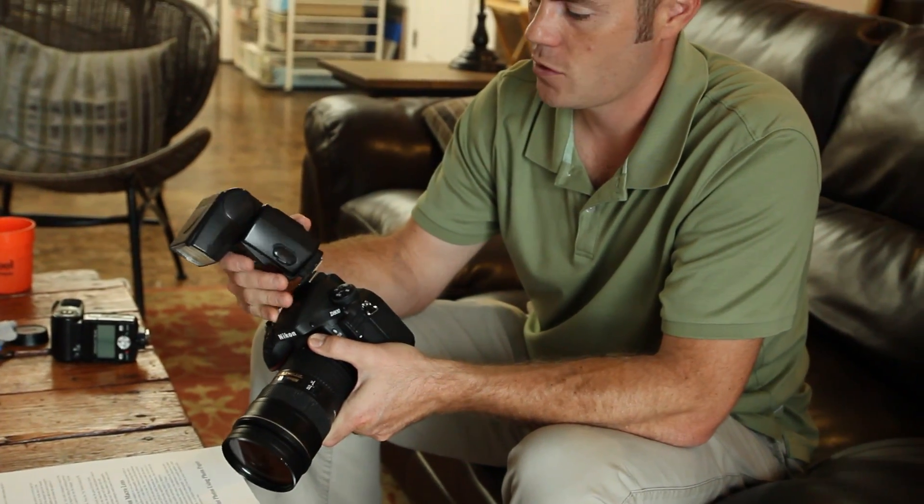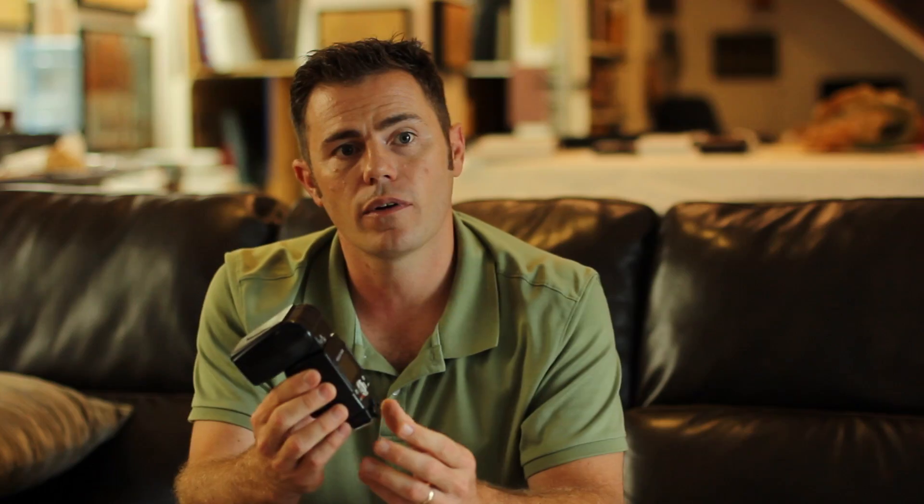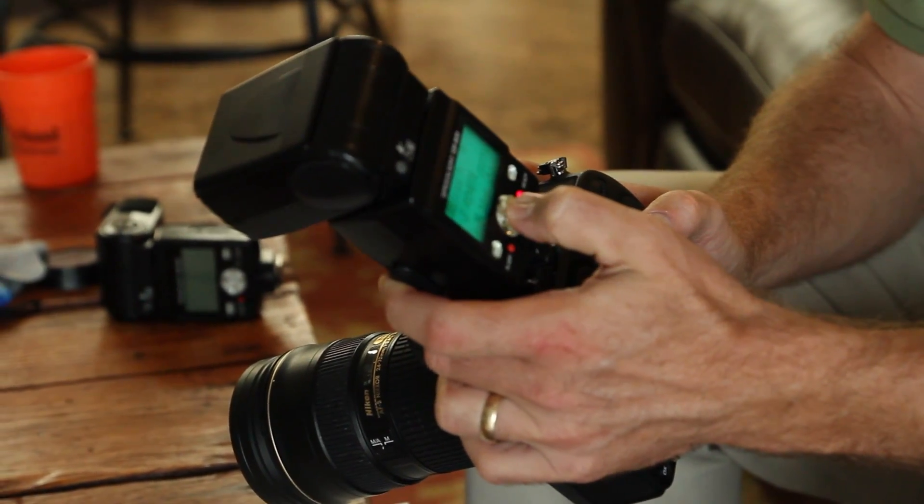Many SLR cameras have a hot shoe flash that pops up from the camera itself. It offers a certain amount of illumination. However, by attaching a secondary flash to your camera, you're enhancing the quantity and the distance between your flash and your lens, which will give your subjects more modeling depth, more shadows.